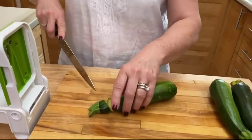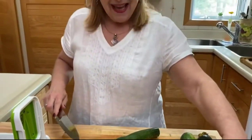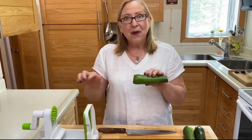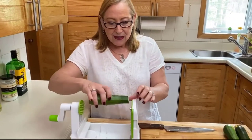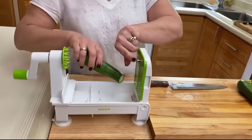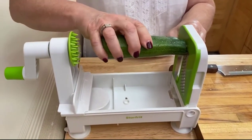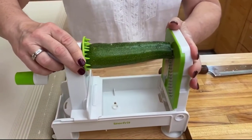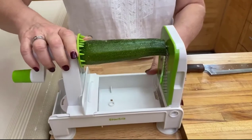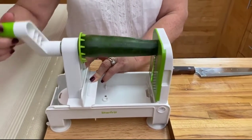We're just gonna cut the ends off our zucchini like this, and then we're gonna put it in the spiralizer. What we need to do is just insert it into that little piece of metal here — that's gonna hold the zucchini in place. Insert it here and then poke it with the other hand like that, and then start turning.